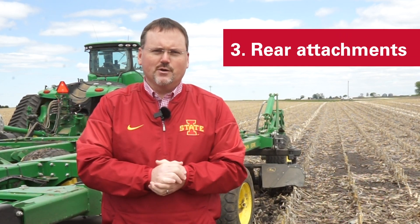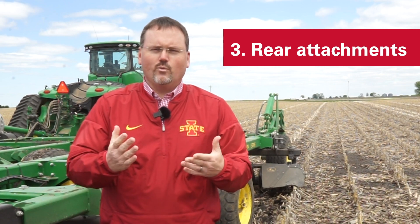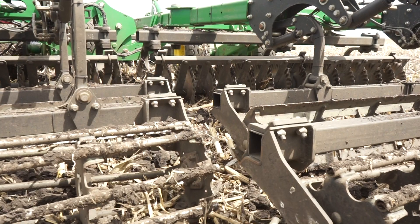The third thing you want to think about are the attachments that go on the back, and there's a wide range of options from baskets and rollers. These do a couple things on the back side of the vertical till tool: first, they help to level and ensure that the soil surface is firm, and secondly, they help to trap and capture residue and pin it into the soil surface so that we don't lose that residue from wind erosion.